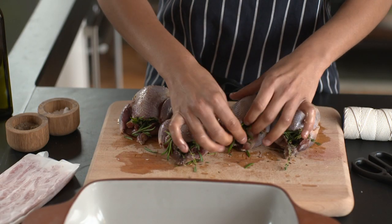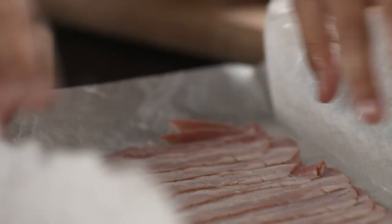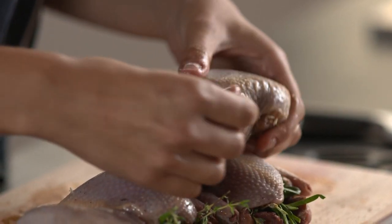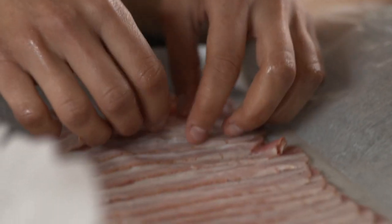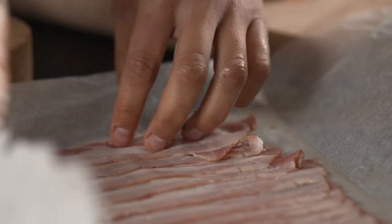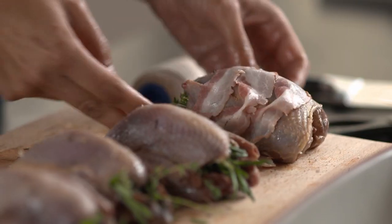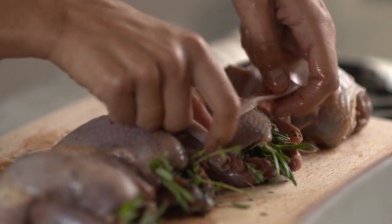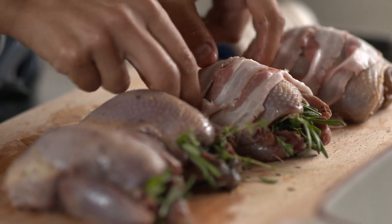Now I've got some pancetta — you can use smoked streaky bacon if you like, whichever is easiest to get hold of, whatever you've got at home is fine. We're just going to tie this onto the partridge itself, just to secure it on. The partridge are so small you don't really need to truss them like you would a chicken or a bigger bird, because they're only tiny — the wings and thighs aren't going to poke out like they would with a chicken. So all we need to do is drape over our pancetta or bacon, then just secure them on. Don't worry too much about being perfect because it'll all crinkle and shrivel up in the oven. It'll go super crispy and impart lovely flavour onto the top of the partridge, keep it a bit moist at the same time — the fat will baste it almost.